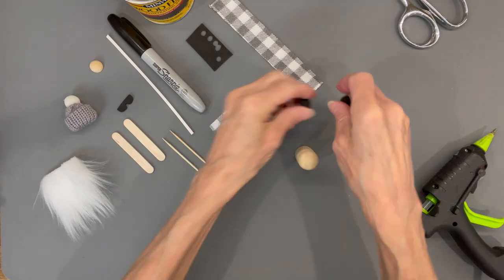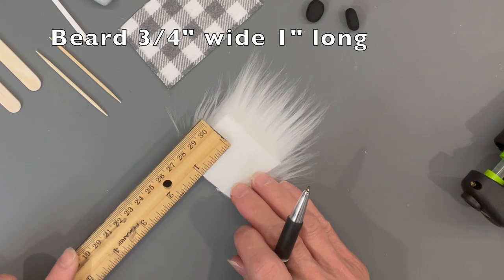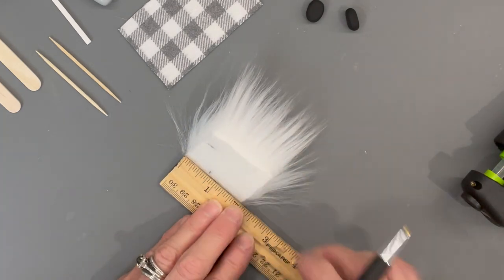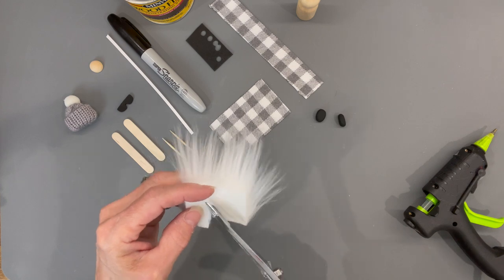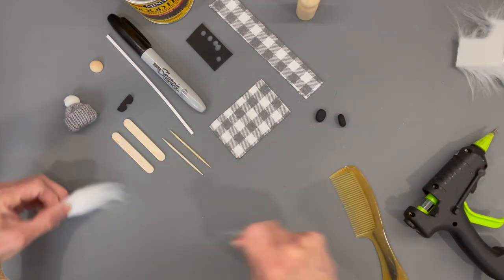Bake them at 250 degrees for 15 minutes. Then we're going to cut out his beard — cut it one inch long by three-quarters of an inch wide. Take your scissors and cut behind the faux fur only. Get it cut out and clean it off.